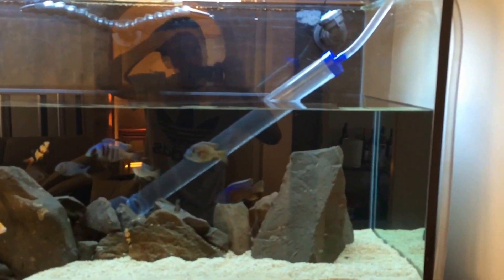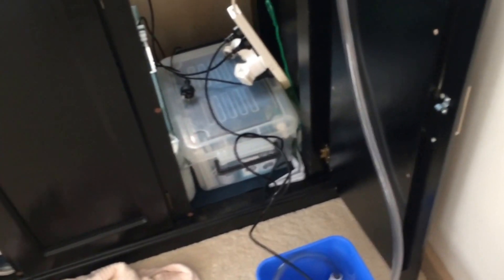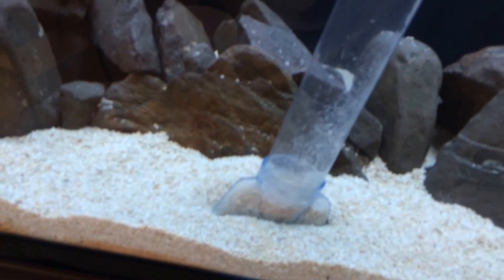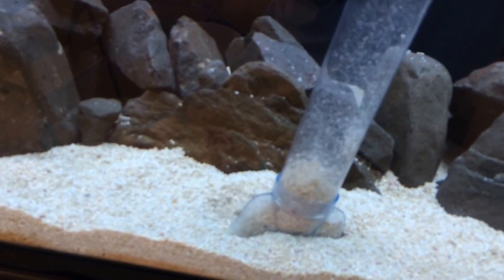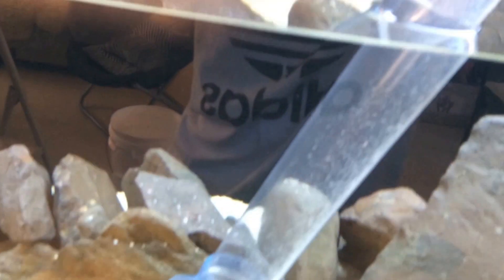The great thing with this is the submersible pump is powerful. That way it can drain the water faster and I can also have a stronger vacuum when I do my gravel vac. As you can see, it's pretty powerful and it sucks up all the debris that's been collecting at the bottom. It does suck up a tiny bit of the sand, but it's not going to suck up a great huge amount.